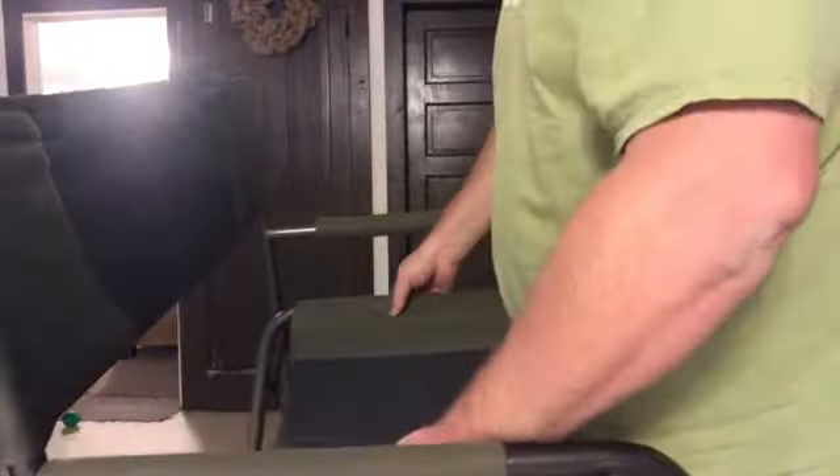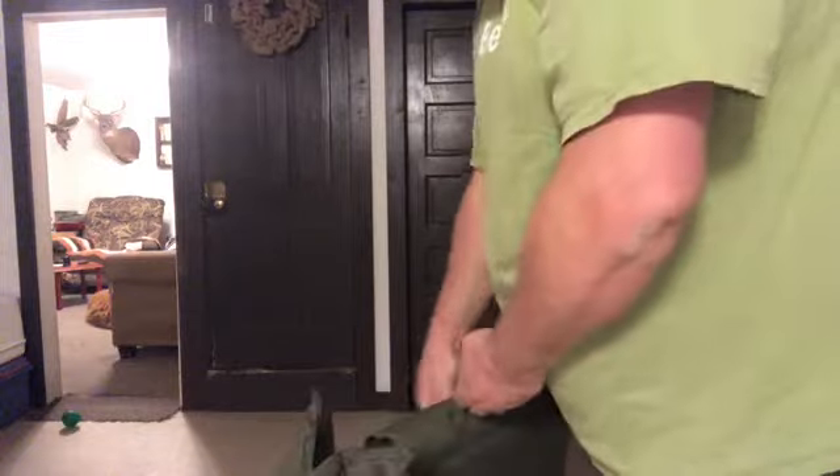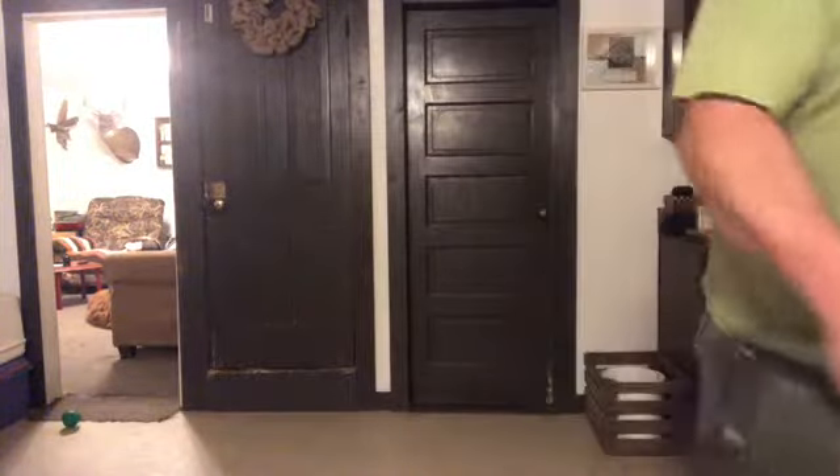First thing I'm going to show you and talk about is this chair. This is how you fold it up — it collapses just like that, real easy. It's got a little handle up here to carry it around. It's made by Ozark Trail — you can see there — and you can pick these up at Walmart for a pretty decent price.